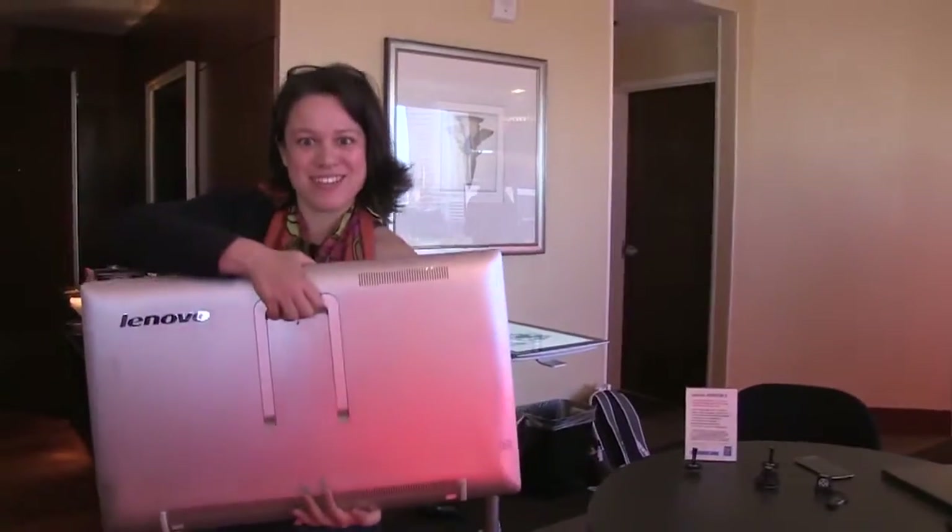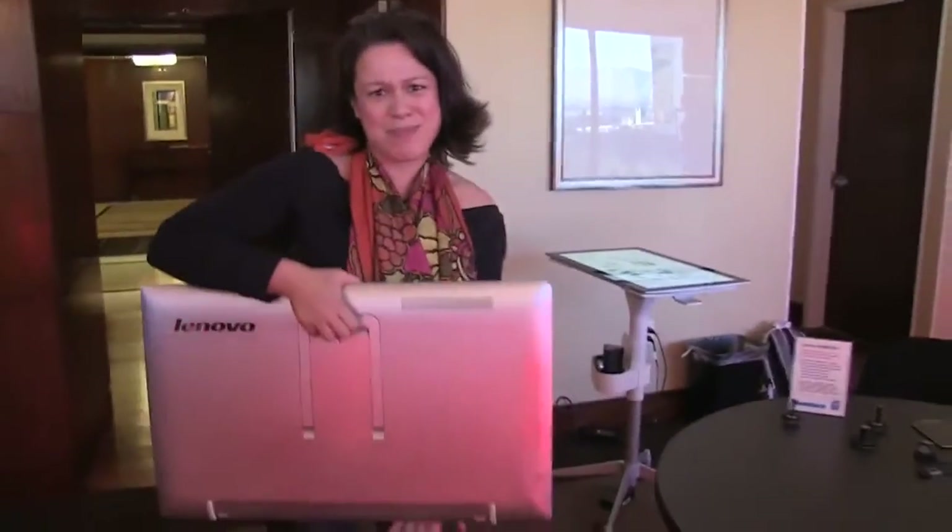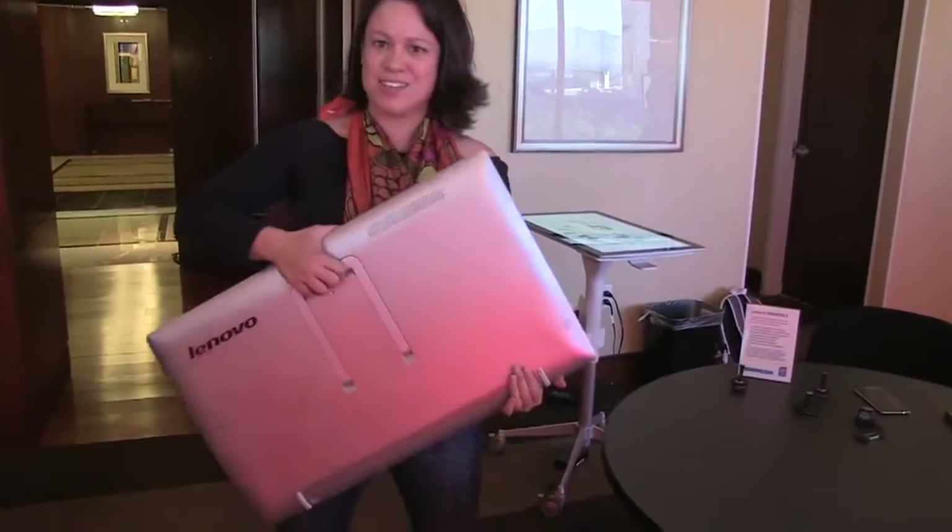Hi, I'm Nicole Scott with Mobile Geeks, here at the Lenovo pre-event to CES, and I have a new portable tablet. It's a little big, but it's actually meant for at home. This is the Lenovo Horizon 2.